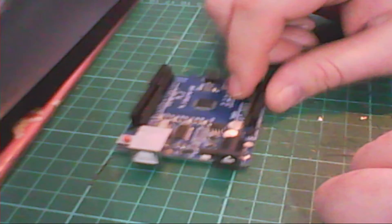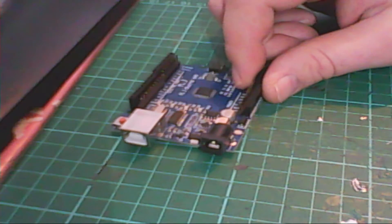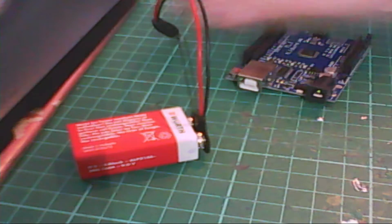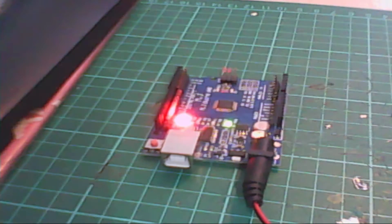Let's try it. Of course we have USB, but that's no fun. Let's try it with this — a nine volt battery with a jack on the end. Hook it up — yes, it works fine. You can see there's a light on and it's doing something.